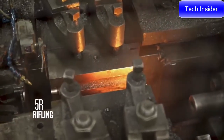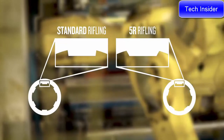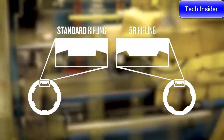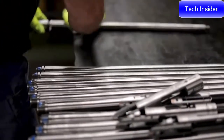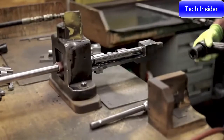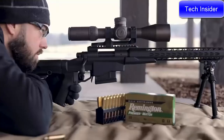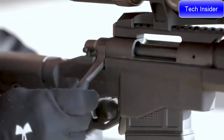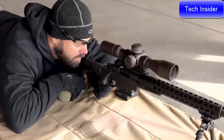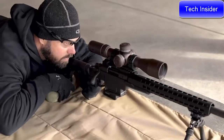The barrel features 5R rifling — five lands versus a traditional six — and the lands come to less of a sharp point than a 90-degree radius. This gives less bearing surface on the bullet, so the bullet exits the muzzle at higher velocity, producing flatter trajectories and more downrange energy. The lower bearing surface also means you can shoot more rounds through the barrel before seeing accuracy degradation and needing to clean it back to baseline.